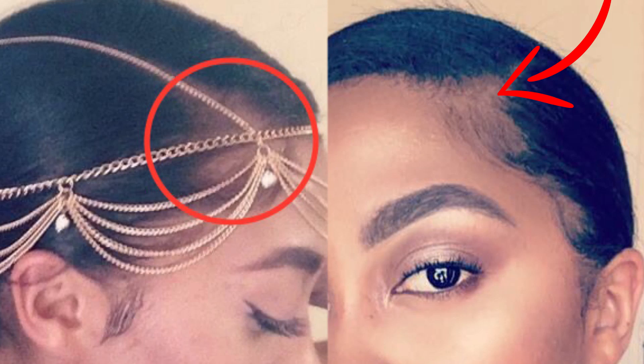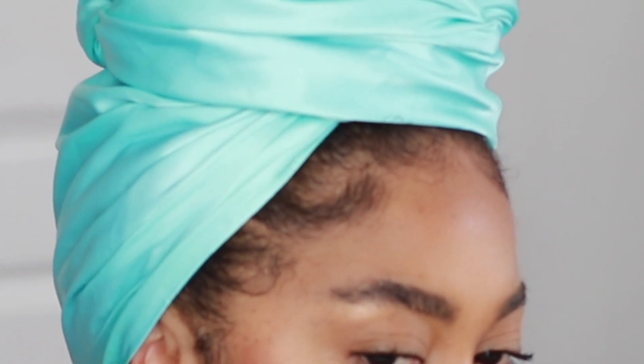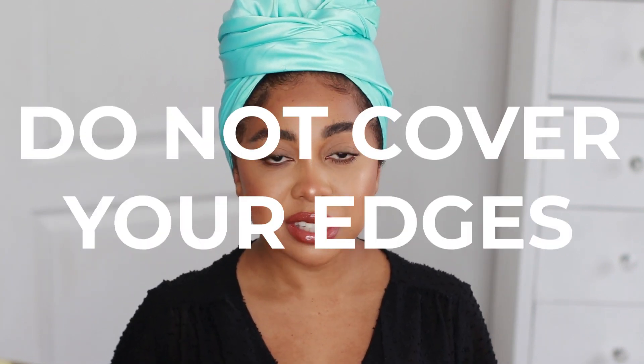This is what my edges used to look like when they were pretty damaged, and this is what my edges look like now. I laid them today specially for you. The first thing you need to do to grow your hairline back, to get your edges back fast — it's something you might not think of — and that is covering up your edges, which is the first step in the wrong direction.